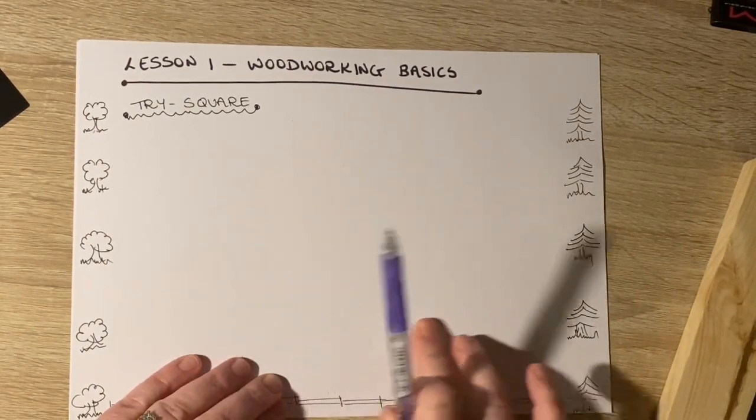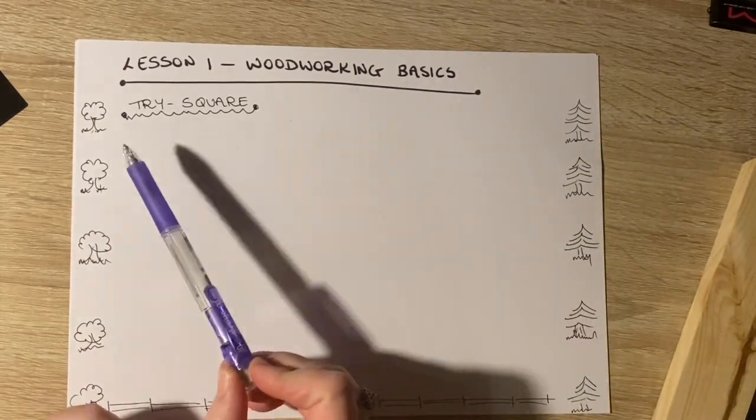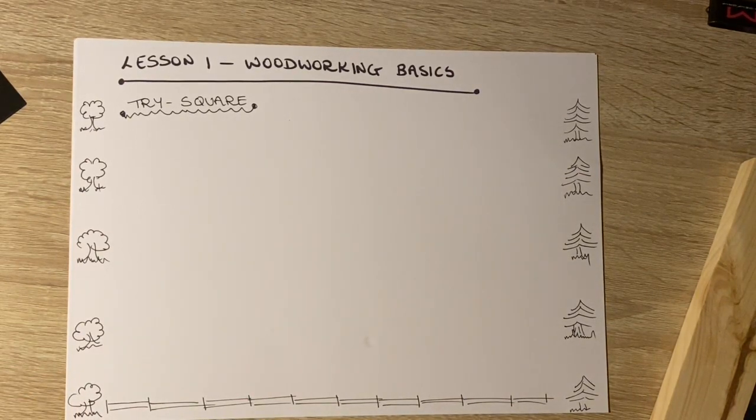So what I've started off with here is a blank page — you may do the same — and we're going to keep that page in our folders. We're going to draw a trisquare onto it, label it, and talk about a few little bits within that.